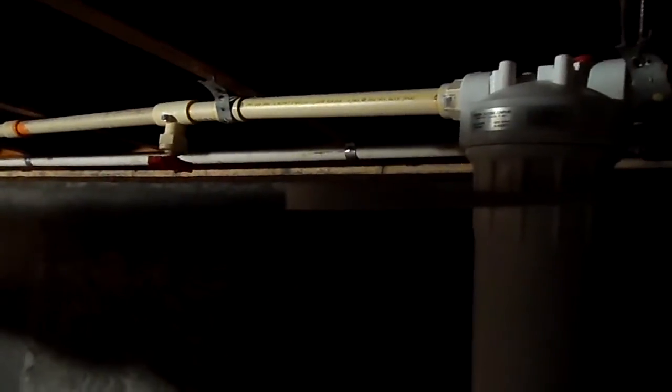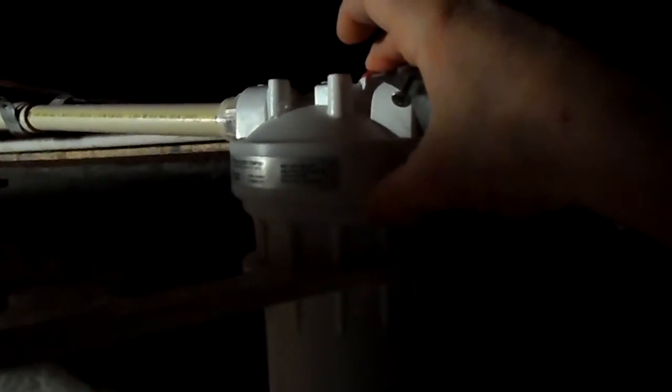We want to make sure that we close off both the shutoff on the supply side and on the filter outlet. There's also a relief valve here, so we're going to press that. Then get the key on and simply twist counter-clockwise.